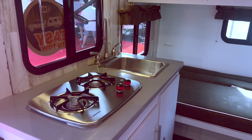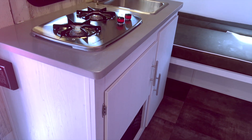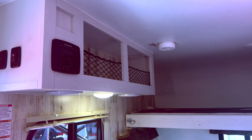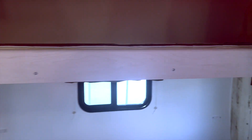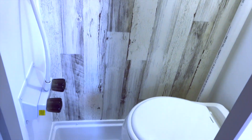Most of the competitors to us in this weight category don't have a bathroom at all, and some of them have kitchens on the outside. We didn't want to do that because it does rain. You do have a wet bath right there on your right-hand side — that's got your toilet and shower all in one. Interior walls are Asdell, so you don't have to worry about them getting wet. That wood finish is not actually paper — it's printed on the Asdell itself, so you don't have to worry about it peeling off if it gets wet.